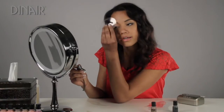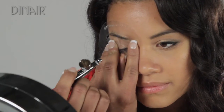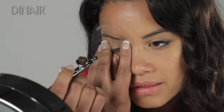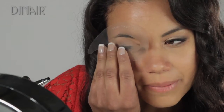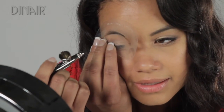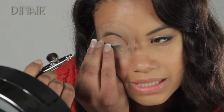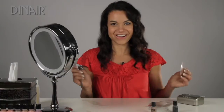Flip the stencil over and line it up. Spray halfway, then readjust. You want to be about one to three inches away when you do your eyebrows. The reason we only spray half at a time is because everyone has different eyebrows and no stencil is going to fit someone perfectly, so you want to make sure it fits you. Line it up, spray halfway, spray the little tip — there you go, all done.